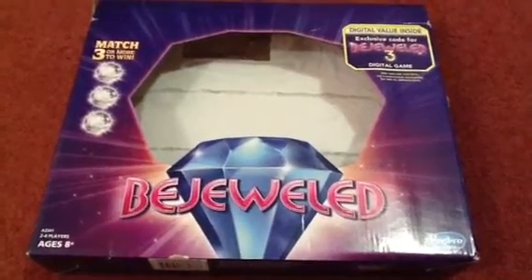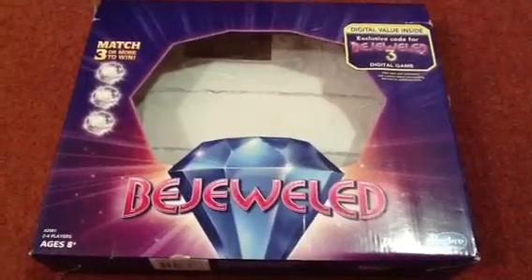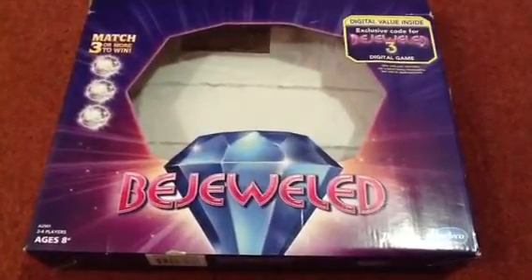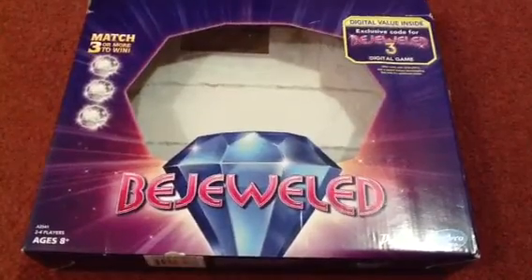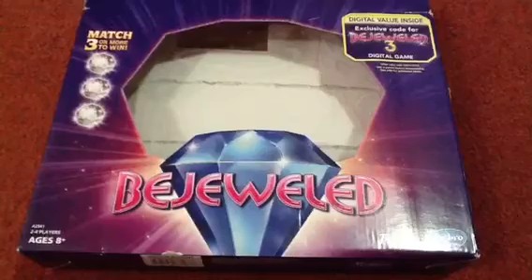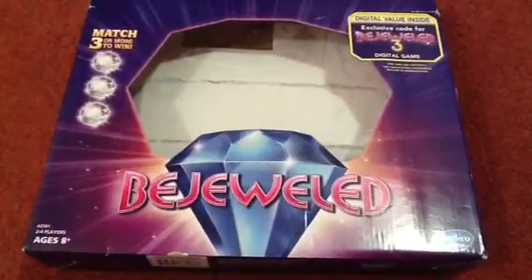Hello everyone. This is a music teaching activities video using a game that I found on the weekend. It's Bejeweled, which I believe is a computer game. I've seen on Facebook that people played. I haven't actually played it myself, but I was just interested in what was inside.